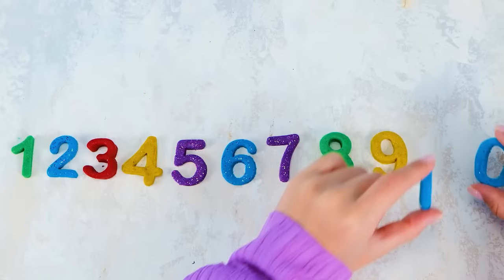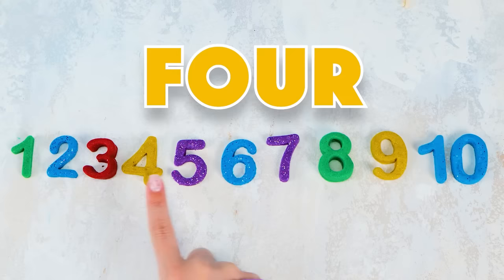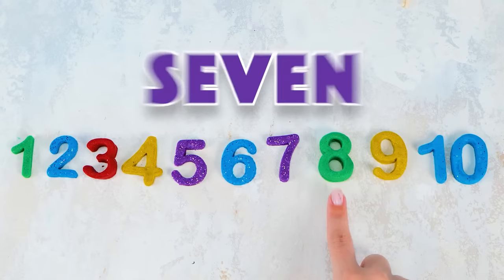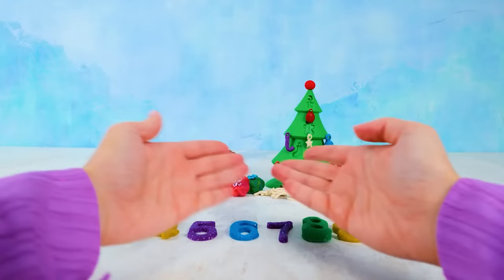Come on, let's count! One, two, three, four, five, six, seven, eight, nine, ten! Yay! We did it — we found all ten numbers! And I'm so glad that you were here with me today. See you on our next playdate, and don't forget to subscribe! Bye!